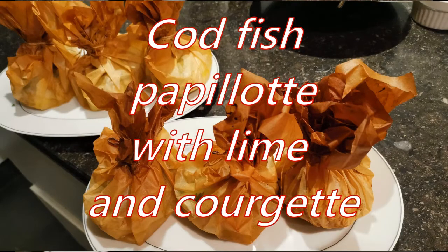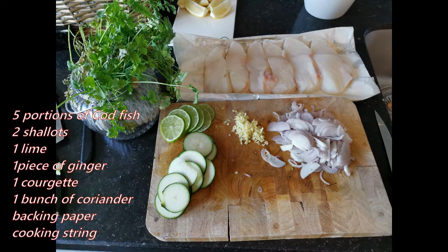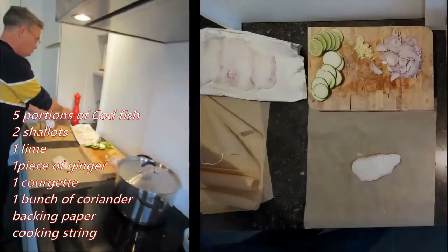Hello, today we will make a papillote from codfish with lime and courgette. We need five portions of codfish, two shallots, one lime, one piece of ginger, one courgette, one bunch of coriander, baking paper, and a cooking string.